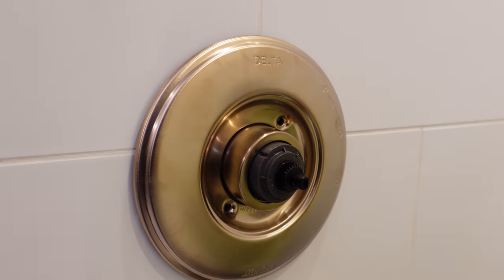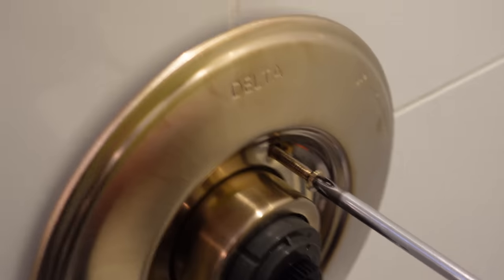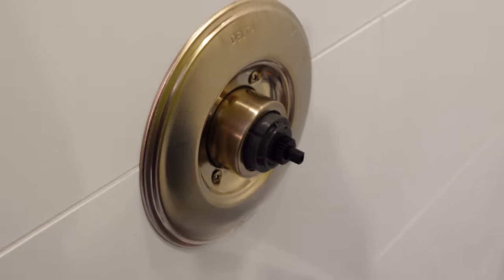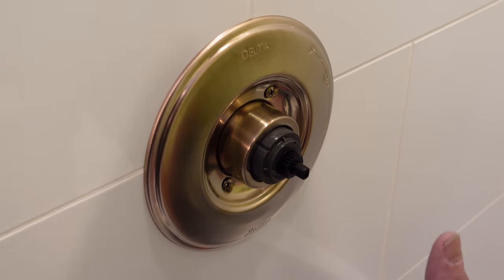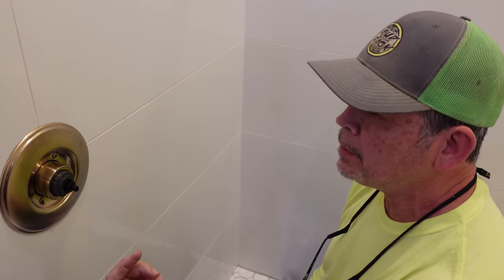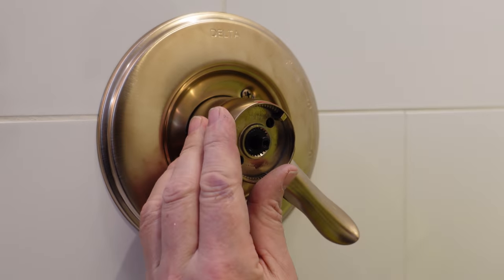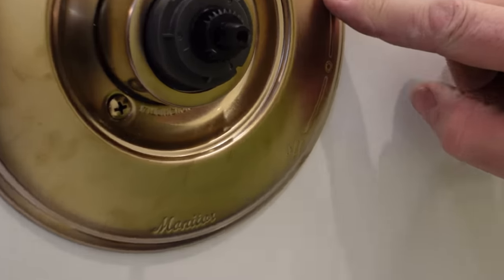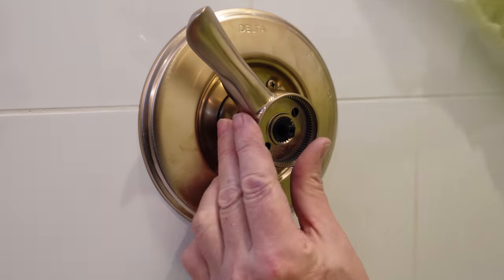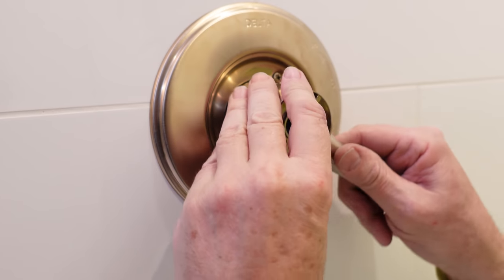Slide the cover plate on — Delta logo at the top — and put the two screws in. A lot of you might be wondering about putting silicone behind the face plate — it's not necessary. Delta puts a gasket back there, and you wouldn't want silicone anyway because if you ever need to remove it, it'll be a huge mess. The gasket from the manufacturer is all you need. Now we're ready for our handles. First, the big handle — this controls volume on and off. It goes on in only one direction and should point to the 'off' on the trim plate.